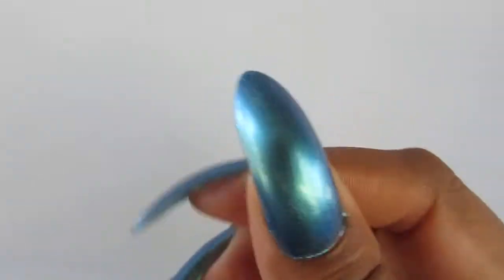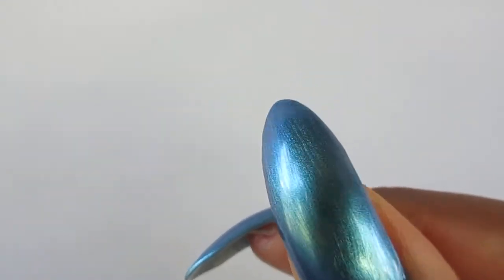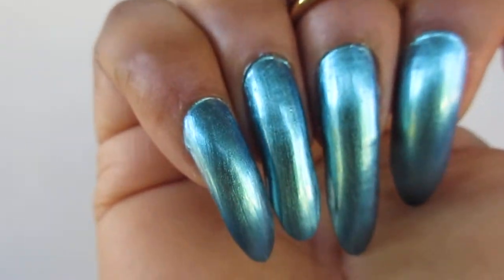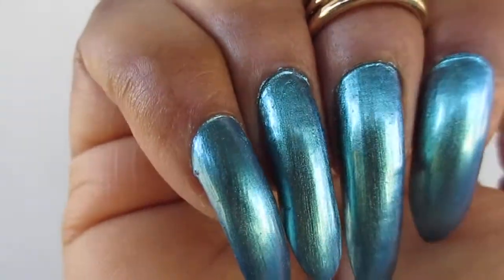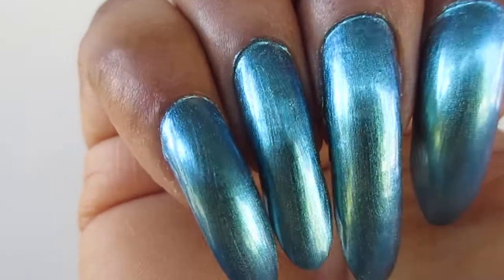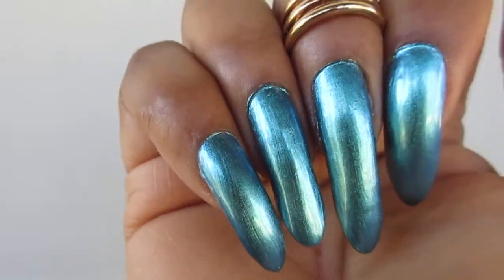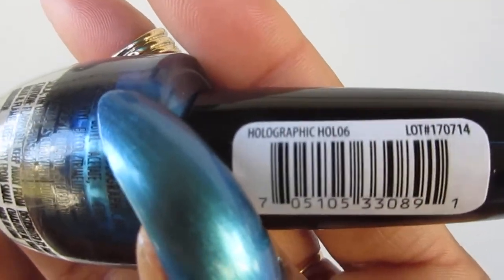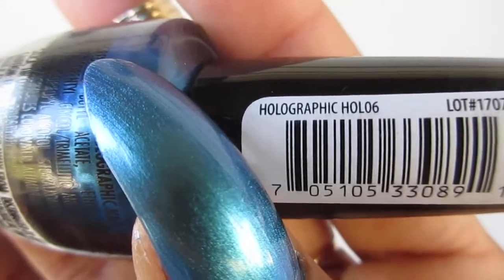Yes, and I picked up one more, and this is that one. It's like a blue with a hint of green. You guys see that green?